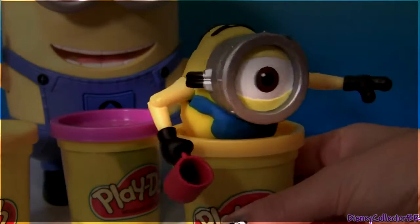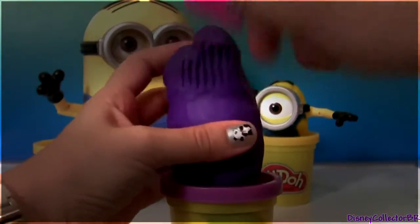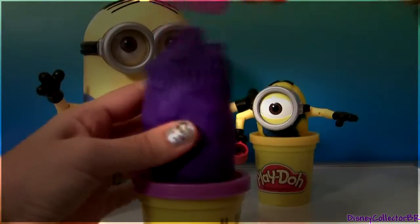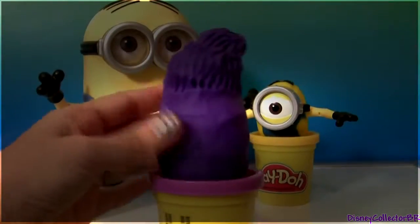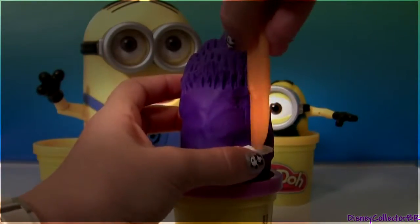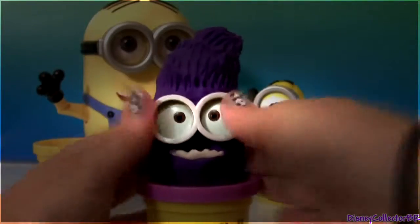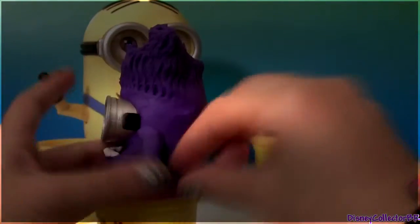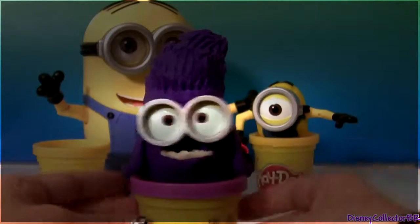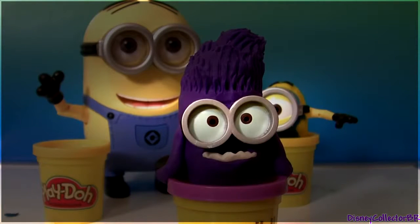And now we have our Easter egg Minion! So let's make another one — now we're gonna make the purple Minion. Our purple Minion Easter egg looks adorable. Now we're gonna make another Minion.